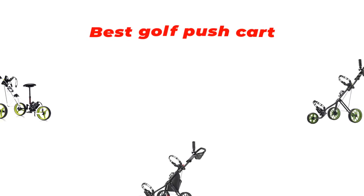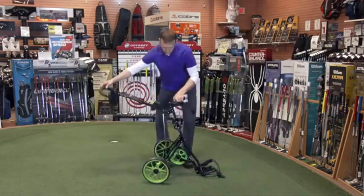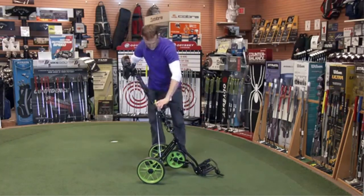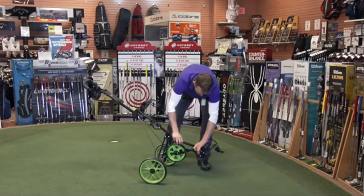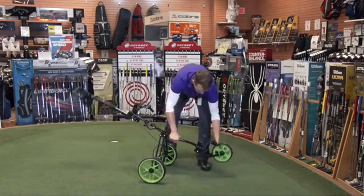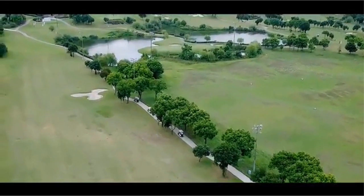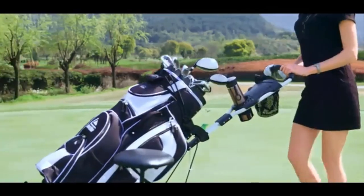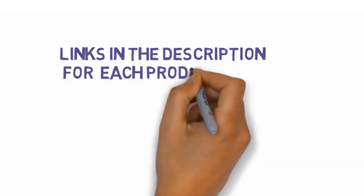Hi guys, in this video we are going to be checking out the best golf push carts you can buy right now. We made this list based on our personal opinion and hours of research, and we have listed them based on type of features and price. We have included options for every type of user. If you want more information and updated pricing on the products mentioned, be sure to check the links in the description below.